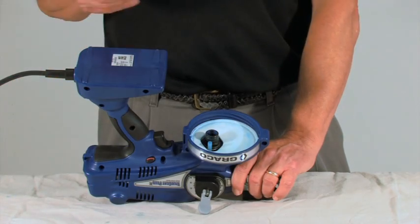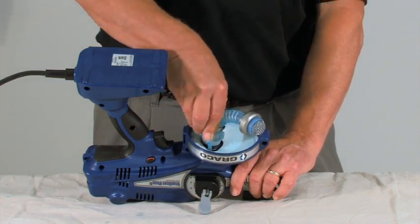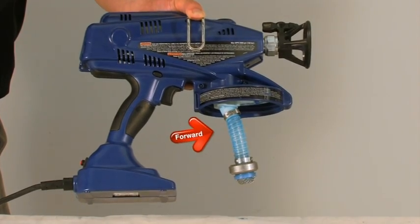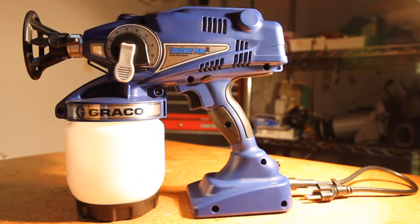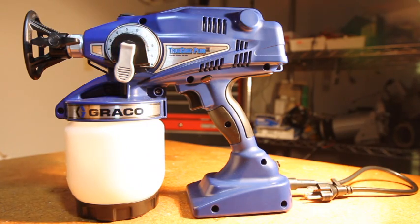Make sure the flexible suction tube is properly attached. To properly attach, the tube must be angled toward the front of the sprayer. The sprayer must be primed in order for the unit to spray.